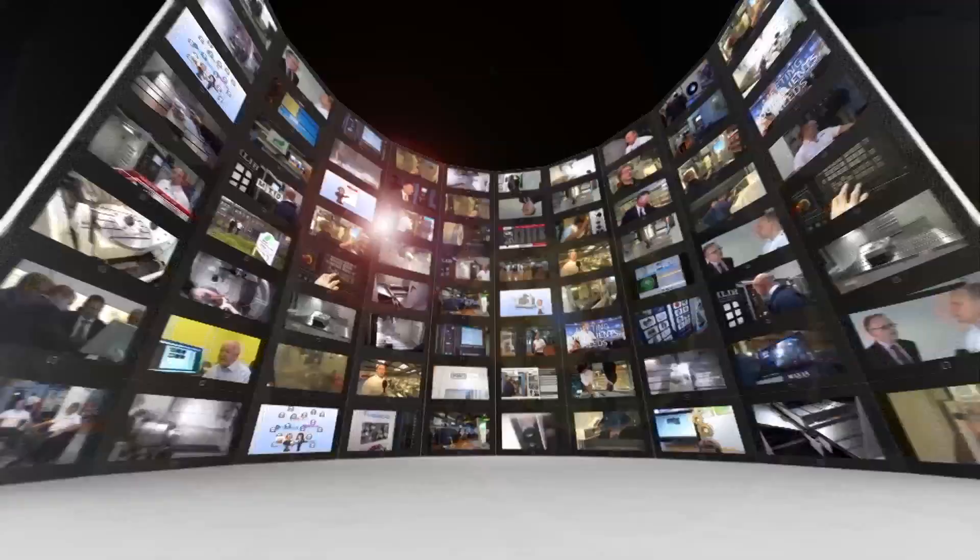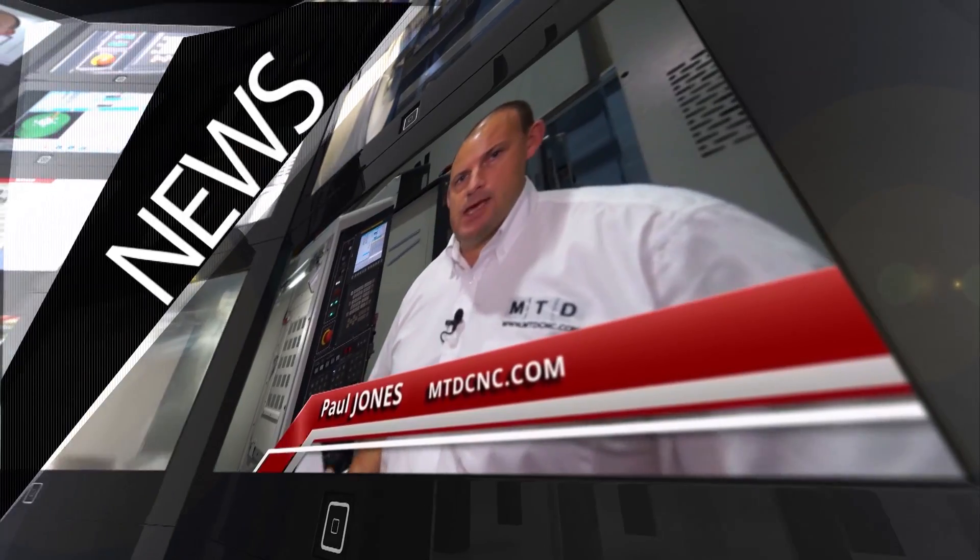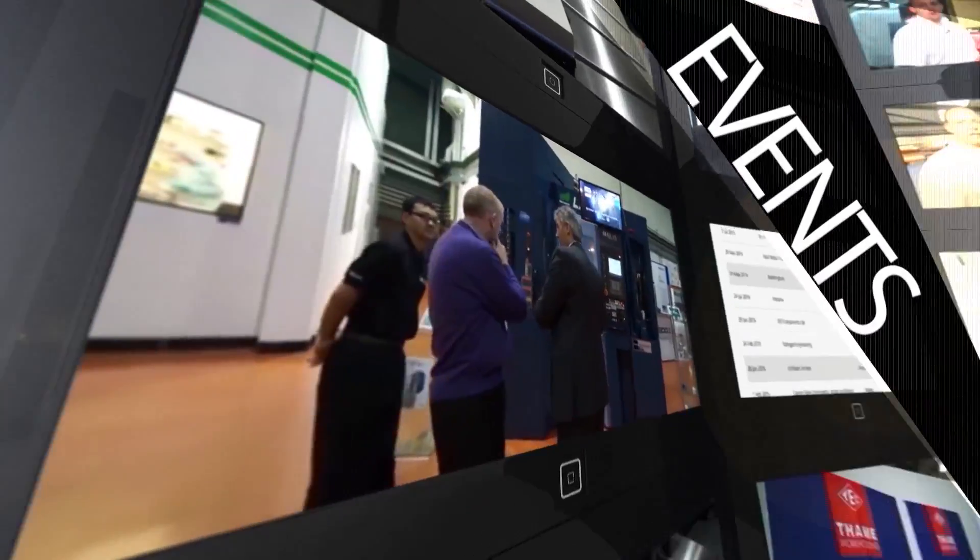MTD CNC bringing you the latest engineering news, reviews, events and special offers via video media. I'm here at Heimbuck in their factory in Germany, I'm with Clemens and I'm with Thomas.